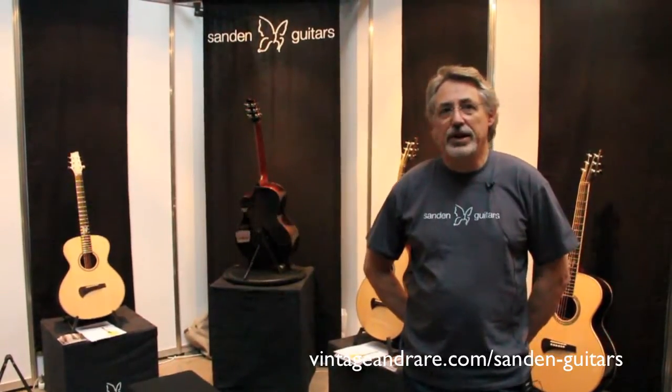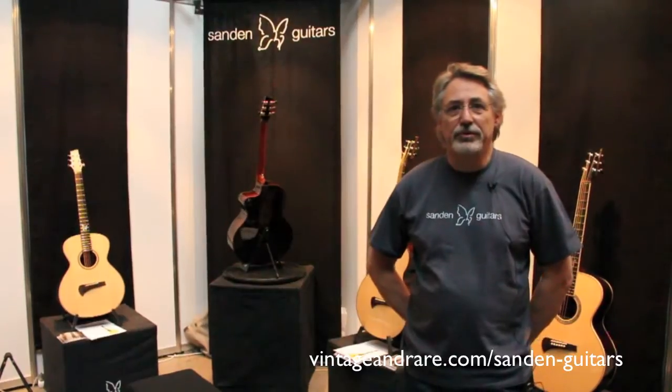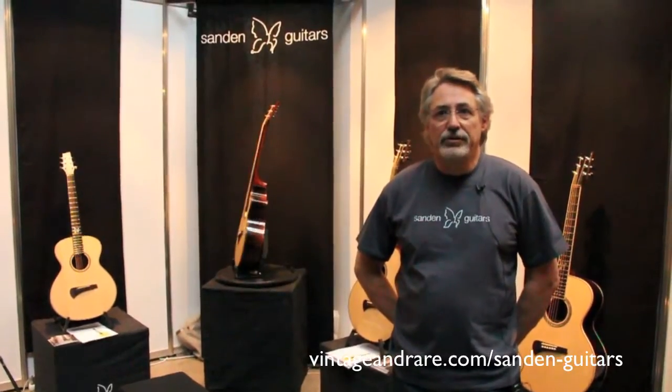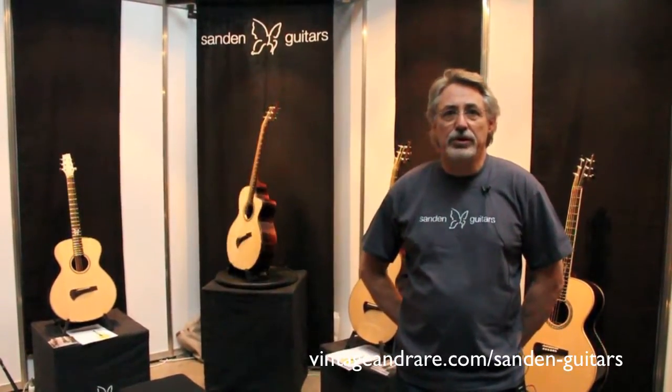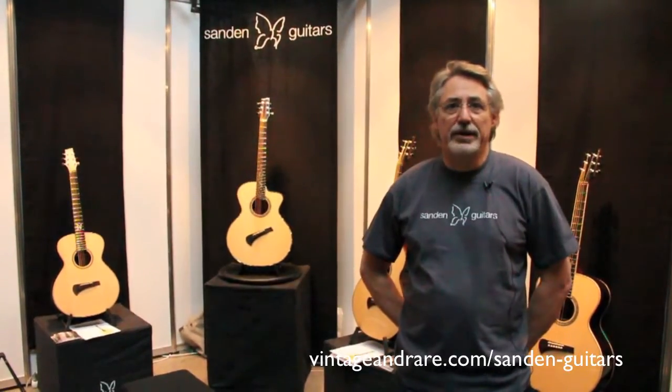We have different kinds of fretboards — we have the regular ones, True Temperament fretboards, and fan frets. We also make guitars in a lot of different kinds of woods, but mostly we use Sitka spruce for the top and East Indian rosewood for back and sides.